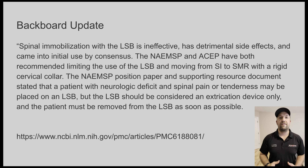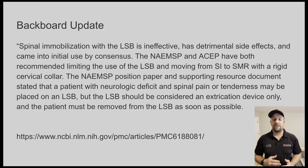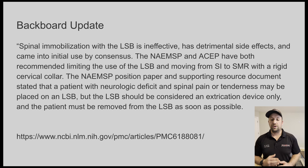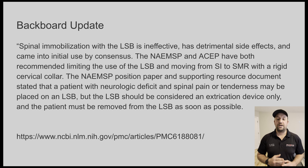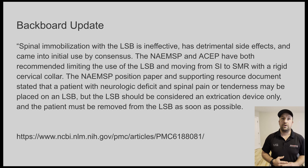One piece of evidence for the removal of spinal boards: spinal immobilization with the long spinal board is ineffective, has detrimental side effects, and came into initial use by consensus. The National Association of EMS Physicians and the American College of Emergency Physicians have both recommended limiting the use of the long spinal board and moving from spinal immobilization to spinal motion restriction with a rigid cervical collar. Their position paper stated that a patient with neurological deficit and spinal pain or tenderness may be placed on the long spine board, but it should be considered an extrication device only, and the patient must be removed as soon as possible.